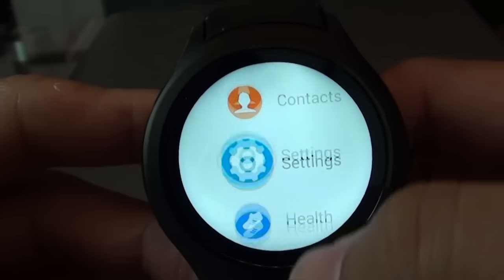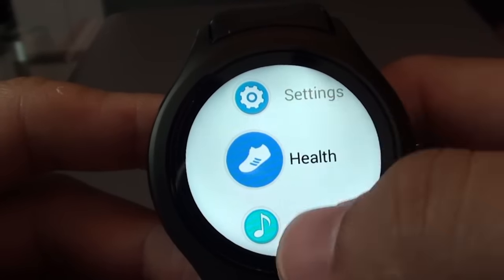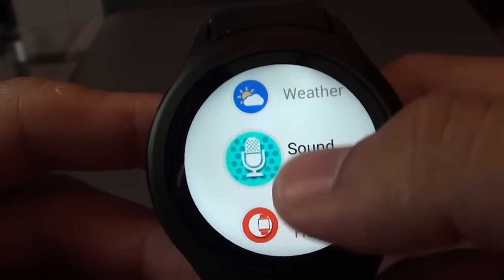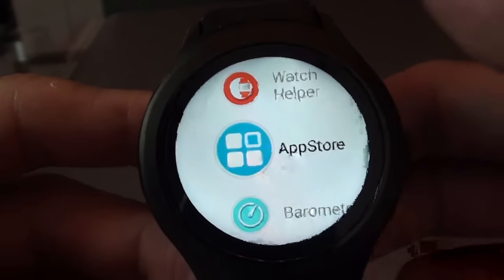A single tap will bring you to the menu. The usual stuff: phone, contacts, settings, health, music, and so on. It has its own App Store, which currently only has about 4 apps for this smartwatch — not much.